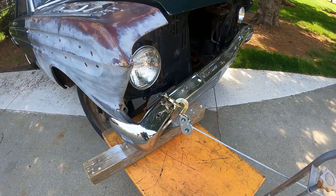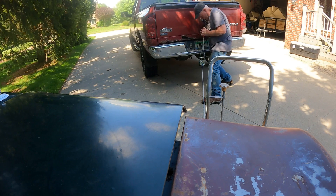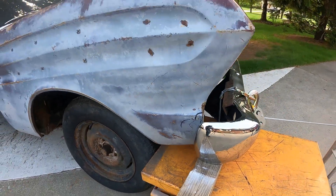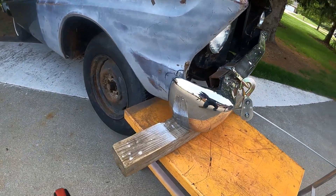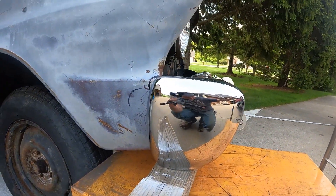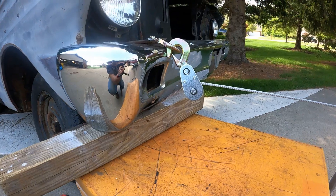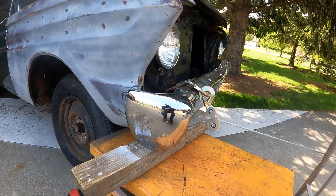I've got it pretty far forward and a little bit high. I'm going to come up just a little bit more. That looks pretty good, but I have a feeling it's going to spring back, and I do have to pull down on the bottom quite a bit more too. So I'm going to reset my pulling mechanism, give this one more go, let the slack off, and see what happens.